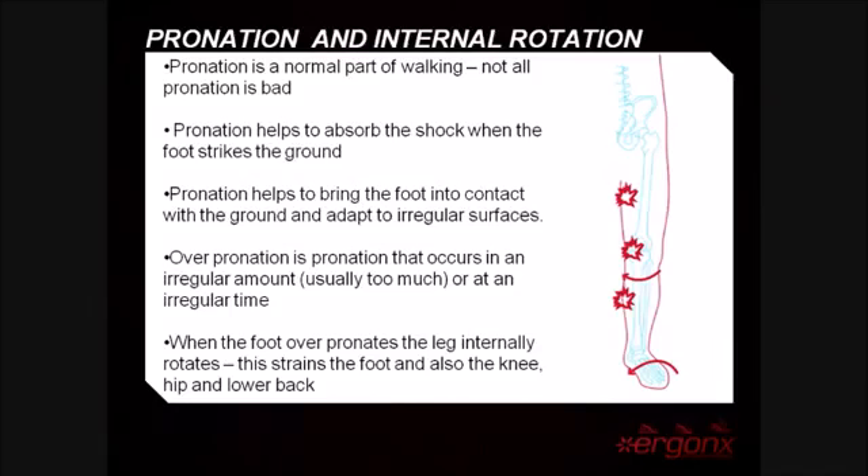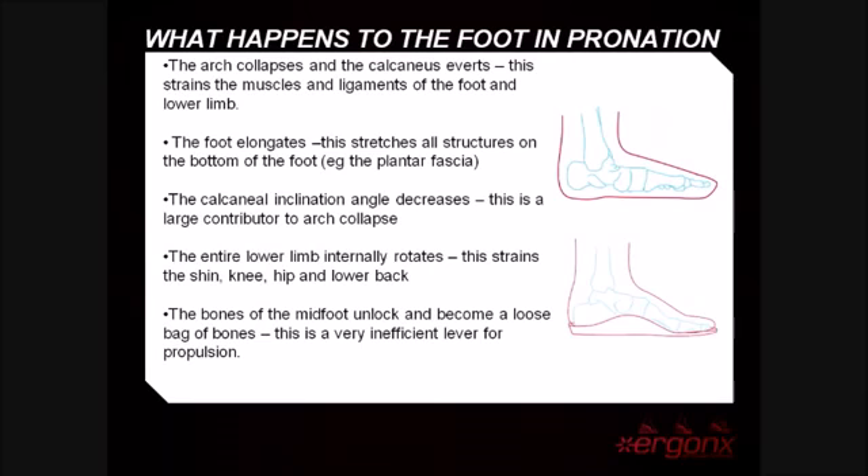Overpronation is what usually causes foot problems and pain. It is pronation that occurs in an irregular amount or at an irregular time during the gait cycle. When the foot pronates, the leg internally rotates and this strains the foot, hip, knee, and lower back. The arch collapses and the calcaneus everts, straining the ligaments and muscles of the foot and lower limb.